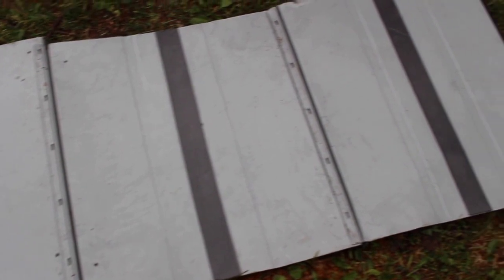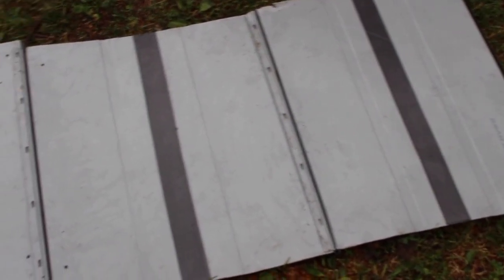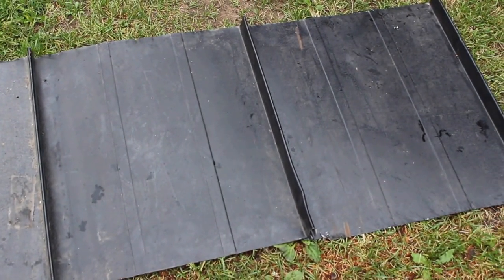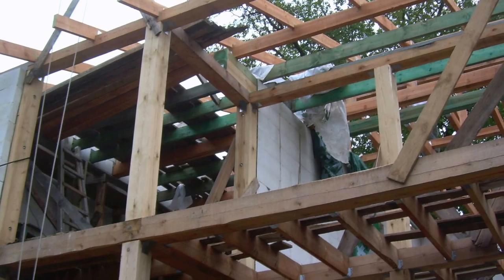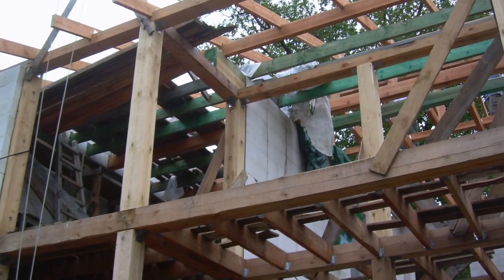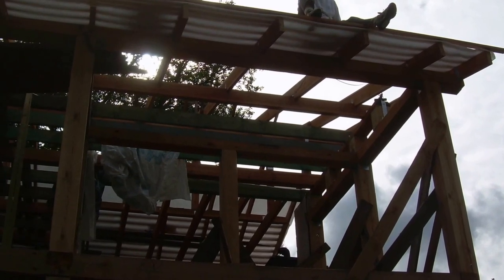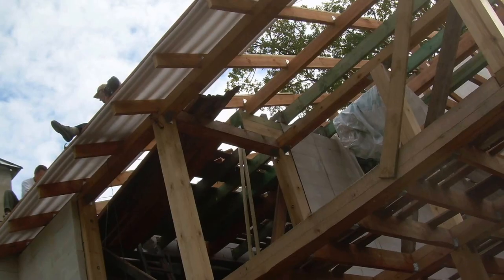Here is how this model looks like from the other side. Install the condensate insulation, then boards, and then start to install the roof.